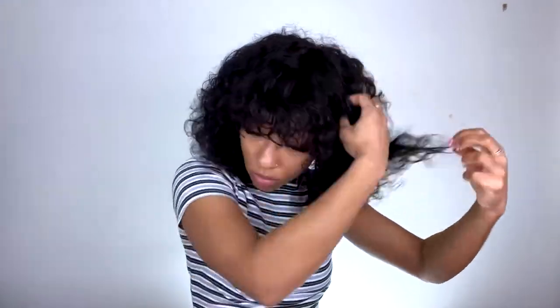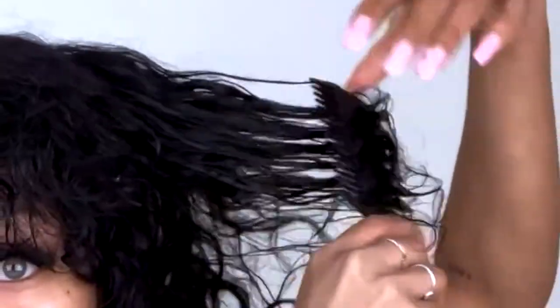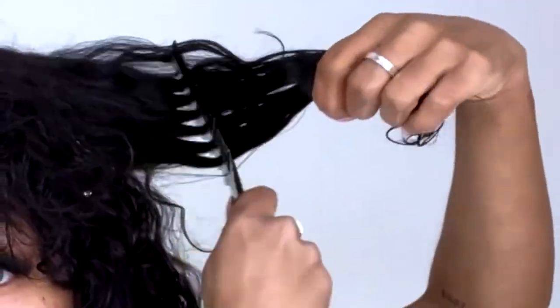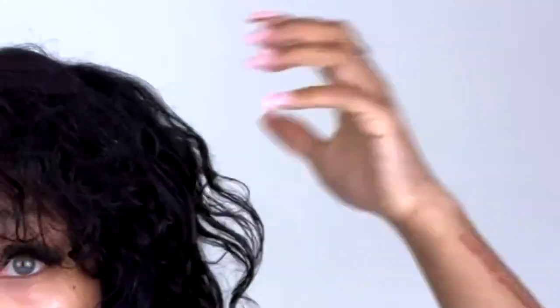For the styling of this wig, I wanted to use the natural curl pattern and really highlight that. I'm just going to take my water bottle and a wide-tooth comb — but you can also use your fingers — and just wet the wig down and comb through it. This hair literally combed like butter. I got little to no shedding and the styling was so easy.